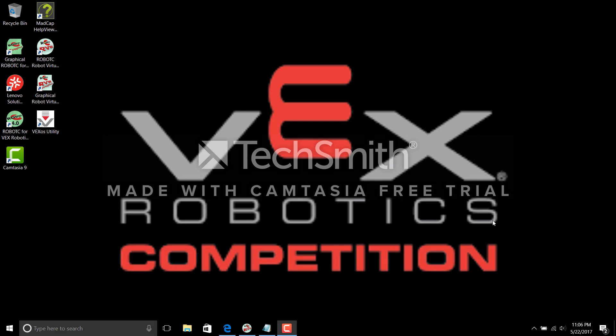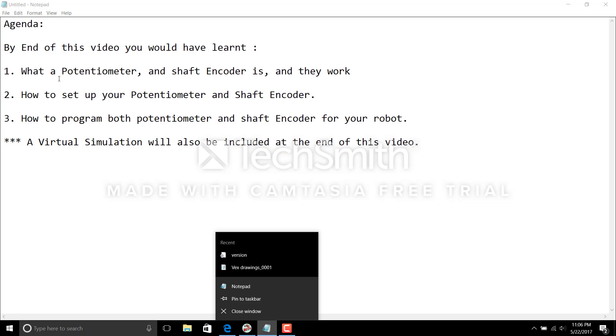In today's video, as you can see from the title, I'll be setting up a potentiometer and a shaft encoder. This is the agenda I've set for this video. By the end of this video you would have learned what a potentiometer is and what a shaft encoder is, how they work physically, and how to set up your potentiometer and shaft encoder.